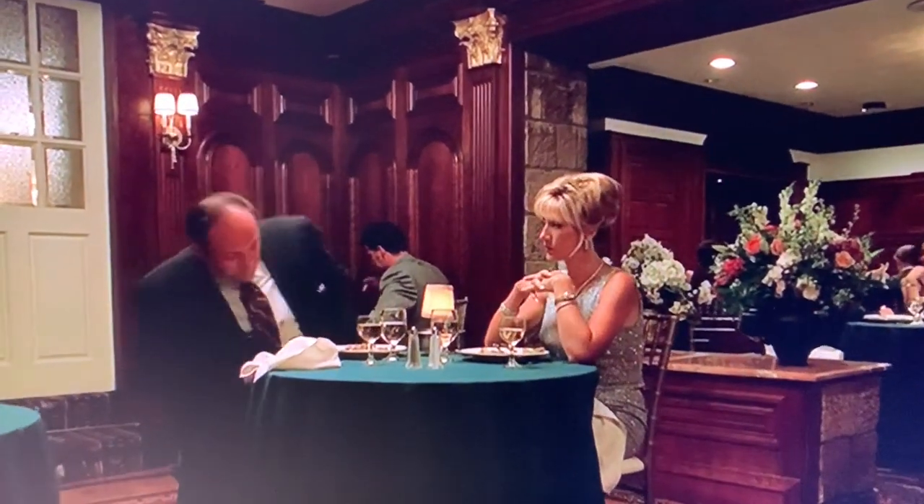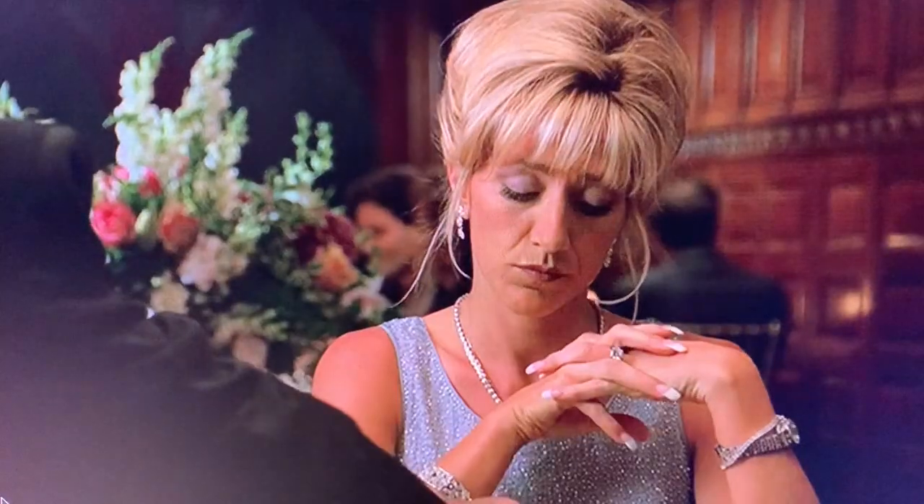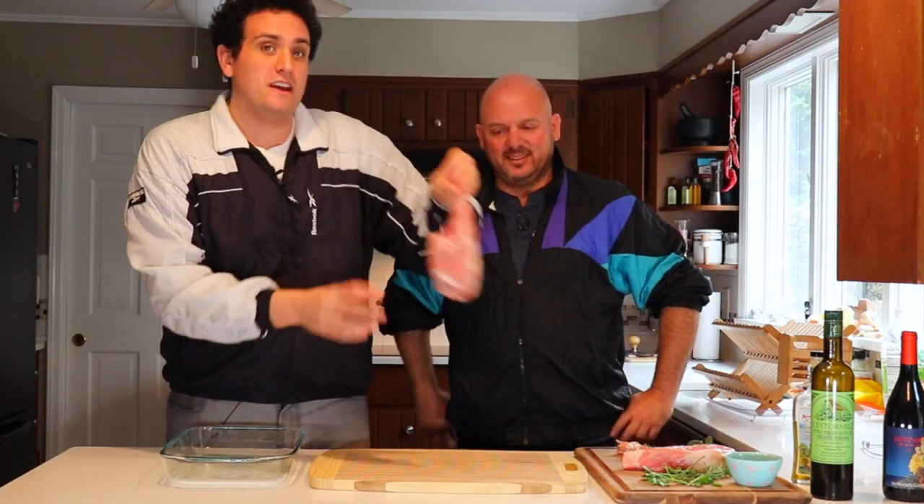Tony asks how the veal is. 'How's the veal?' 'It's like rubber.' 'Tastes alright to me.' So we're going to do these monsters — these bone-in, thick-cut veal chops.